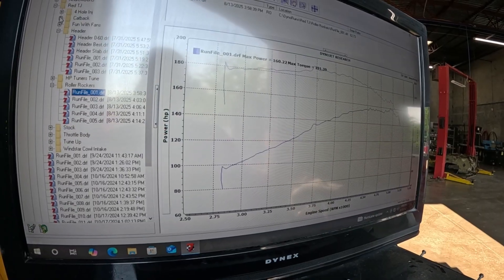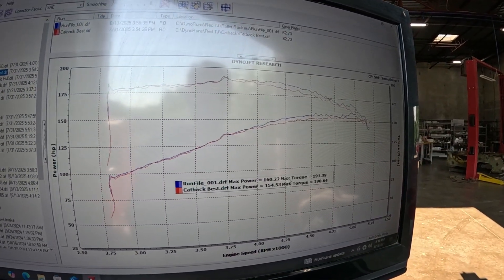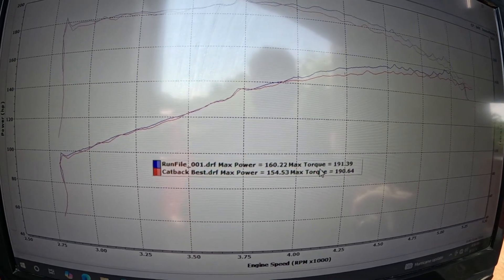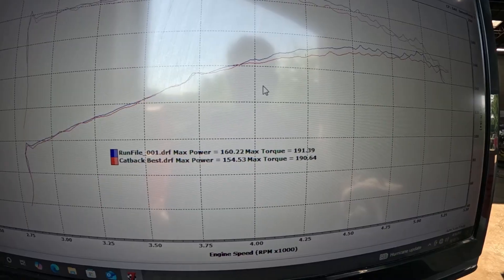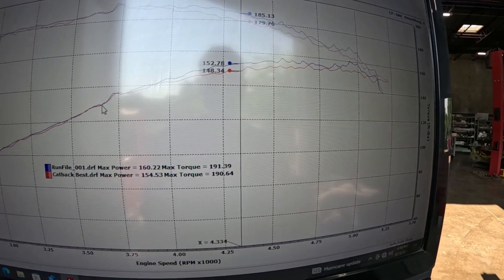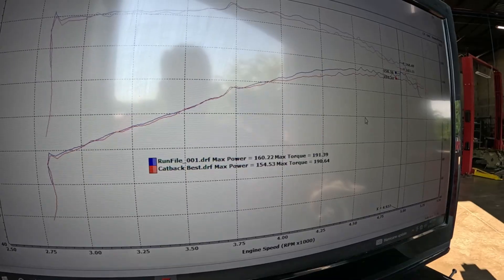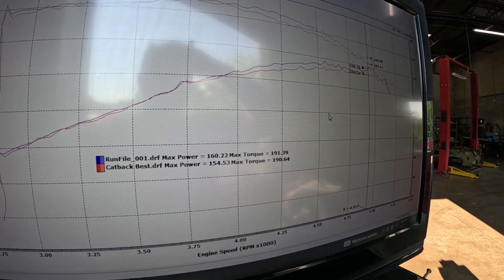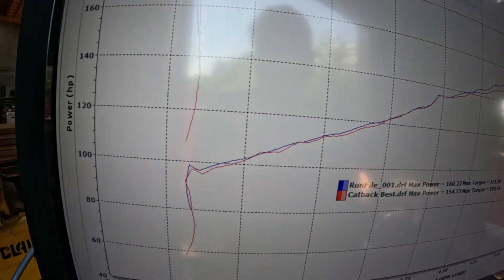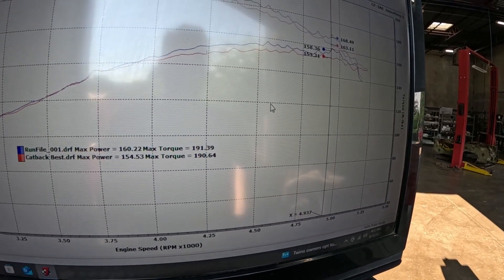Let me pull up the cat-back baseline — before we did this header. Looking at that comparison from cat-back, there's about six horsepower gain, and not really any torque. It's roughly six horsepower starting around 4,000 rpm and going up from there. That's where the additional lift is really going to shine — at those higher RPMs, helping out with airflow. You can kind of see what the lines look like comparing the two.